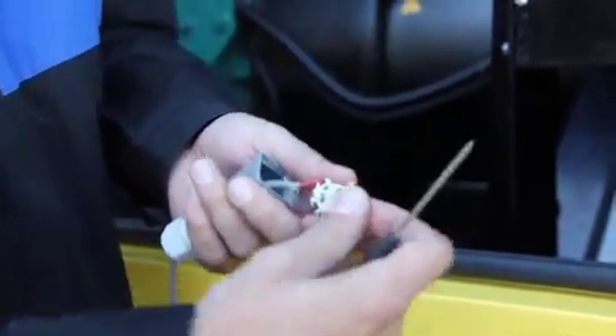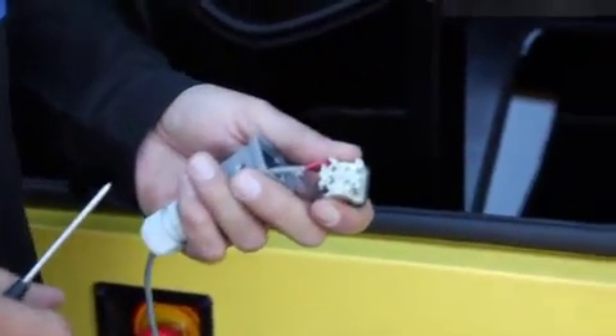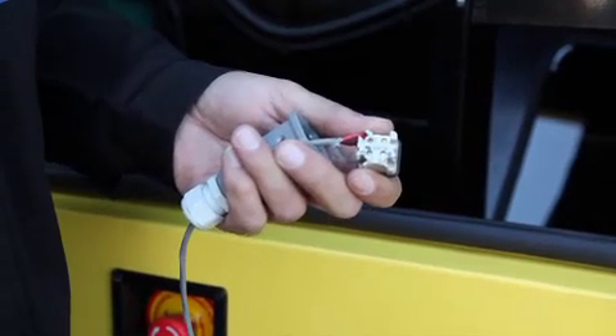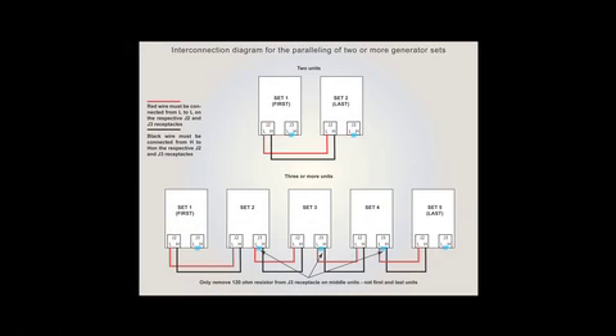Step 6: Verify the interconnecting black and red wires between receptacles J2 and J2 on each of the sets are connected in identical sequence, with CAN-L red wire to Terminal 1 and CAN-H black wire to Terminal 2. Review the diagram demonstrating the black and red wiring between receptacles J2 on two units, and J2 and J3 when paralleling more than two units. Note the removal of the 120 ohm resistor on the middle sets from J3.